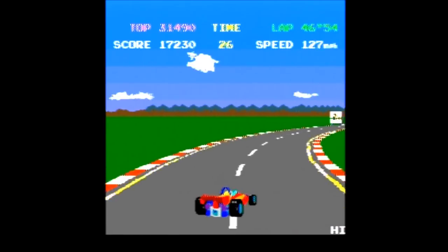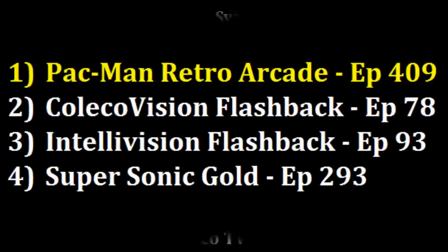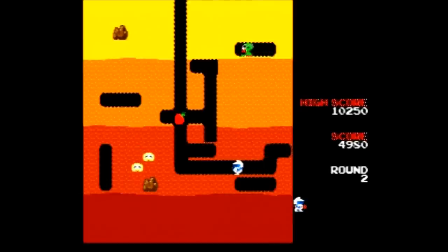So where am I going to rank the Pac-Man Retro Arcade plug and play? I had so much fun and it's so well made, it's going all the way to the top. Out of the 28 plug-and-plays I've now ranked, the Pac-Man Retro Arcade plug and play is taking over the number one position. It is highly, highly recommended for retro plug-and-play fans.